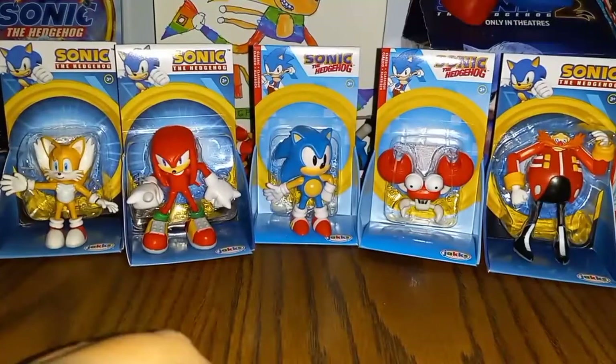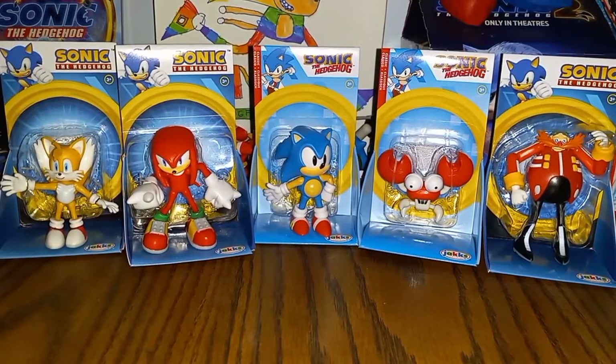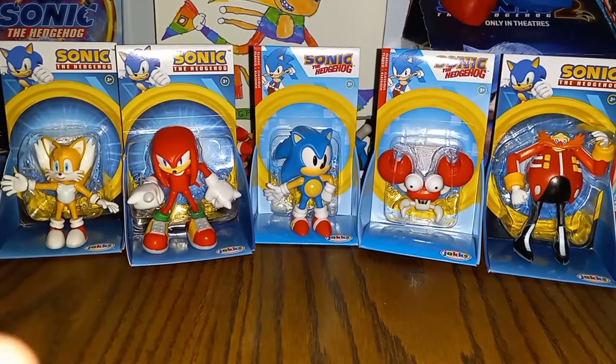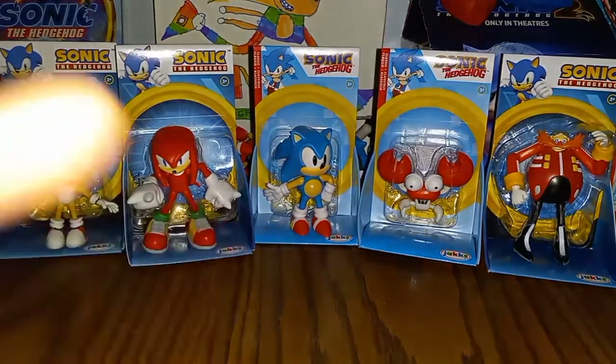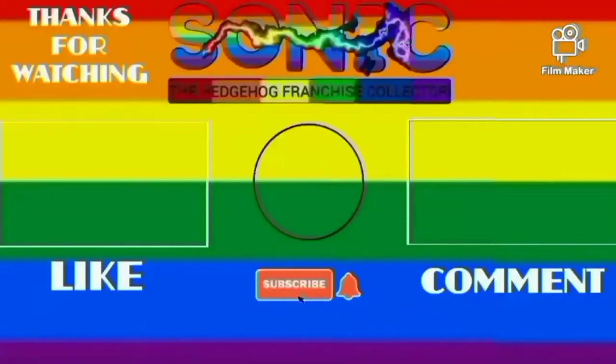That's all for the review of the 2.5 inch figures. Hope you guys enjoyed it, thanks for watching. Like, comment, and subscribe if you want to see any more videos, and I'll see you guys next time for another video.